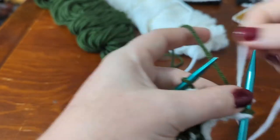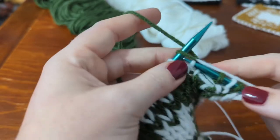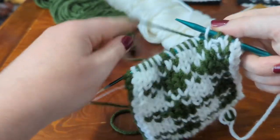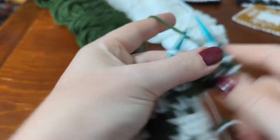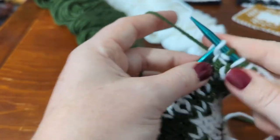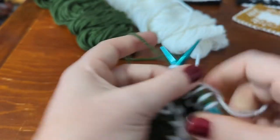We're going to work across all the stitches in the main color. On this side, the main color is white — knitting in white and purling in green.